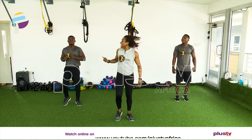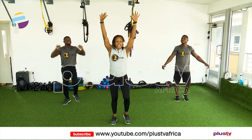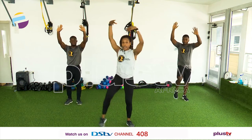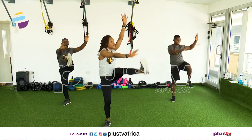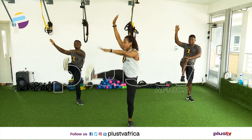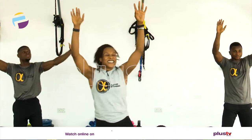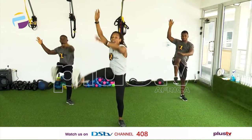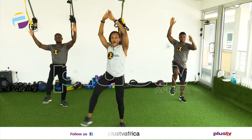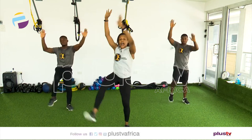Are you guys ready? Are we feeling it? Are we getting warm? Nice one. Nice and slow first, let's go. Right leg — one, two, three, four. Very good. Five, six, seven. Double time — come on, let's go. Eight, seven, six, five, four, three, two, and one.